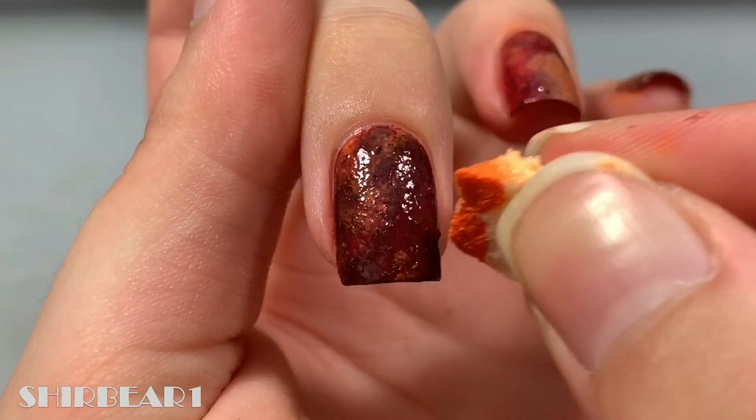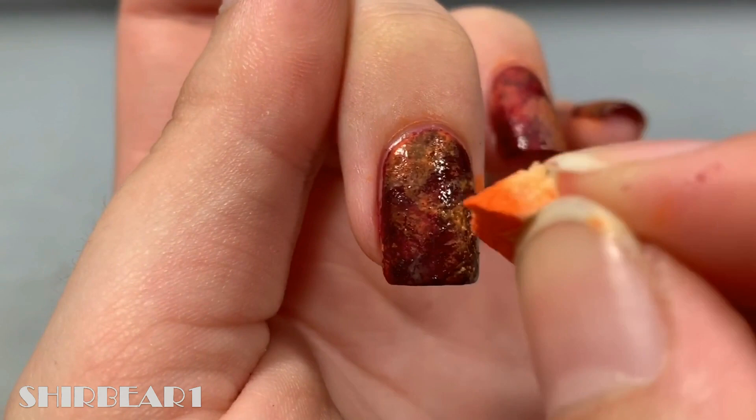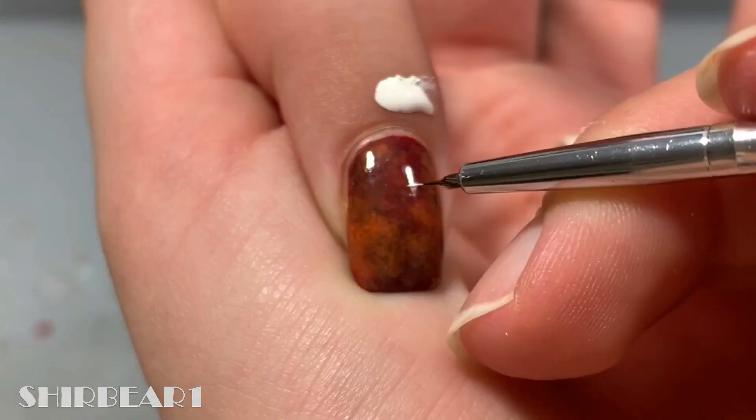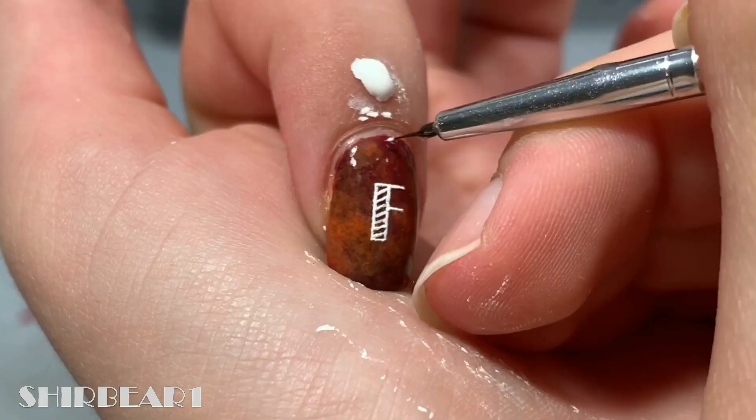Next, remove the liquid latex and clean up. For the design, write F on your pointer finger with white, then add a small branch with leaves on the top left.